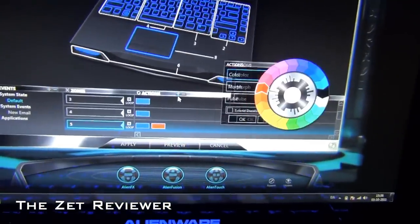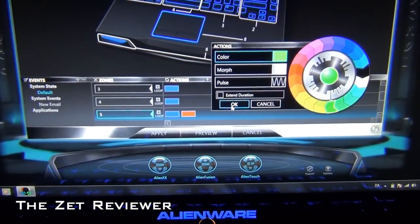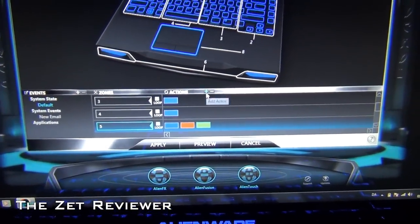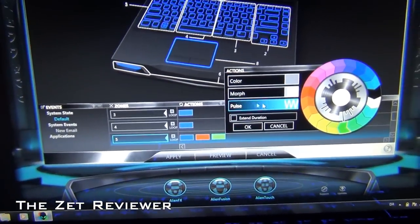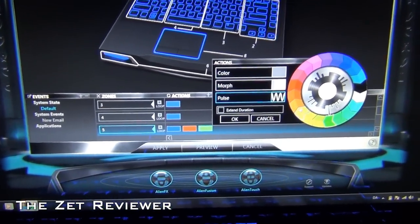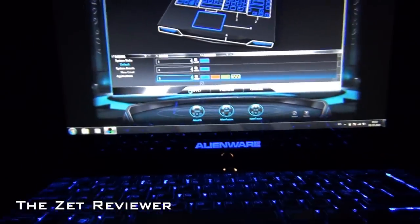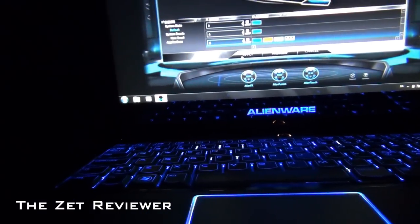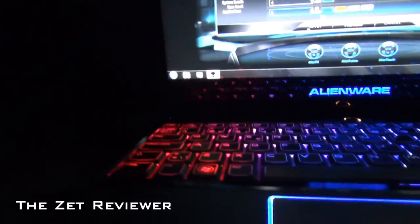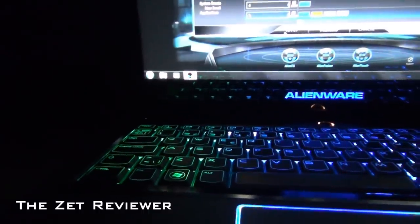I'm going to hit the plus sign again and select green. Then I'm going to hit the plus sign once more and select pulse — pulse is basically blinking, making the lights blink — and I'm going to select yellow. Then by hitting apply, you'll see that the keyboard changes. So now it's blue, now it's red, now it's green, and then it should blink yellow.